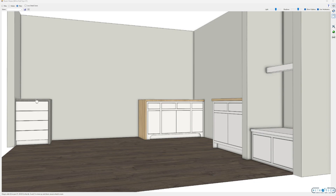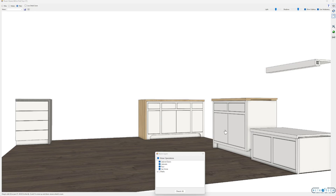Hey everyone, Chad again. Today I'm going to go over this miter fold top library that I created for Mosaic software. In case you've never used miter folds before, they're pretty simple if you have a CNC.